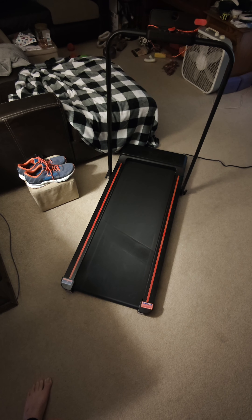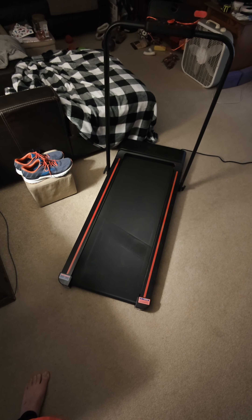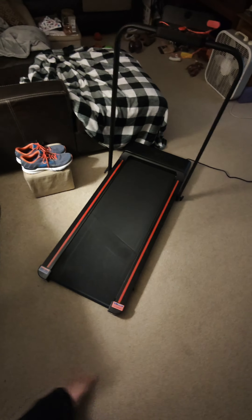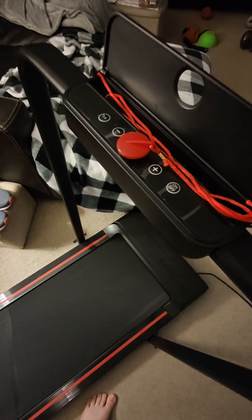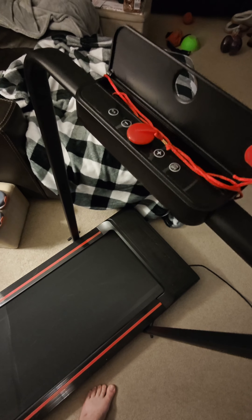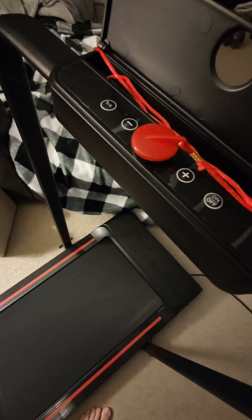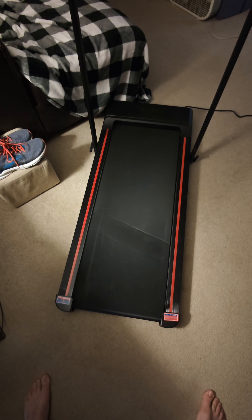Hey everyone, just wanted to give a short review on this treadmill right here. I picked it up on an Amazon deal back at the end of September 2023. It's a pretty nice under-the-desk walking treadmill, but it does support light running. It's got a rail up here so you can put your phone, along with a power button and speed up and down controls, and it works pretty well.